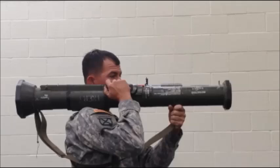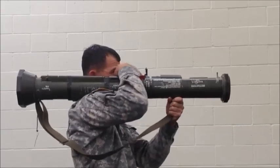The remaining steps must be done within 45 seconds. Cock the launcher and attempt to fire.